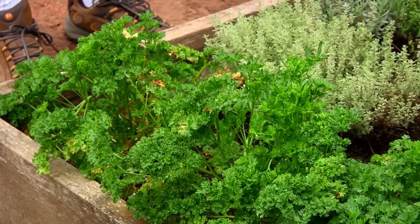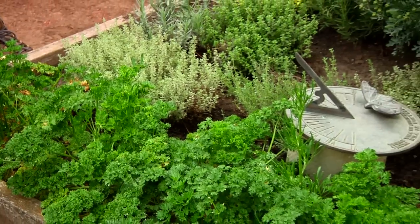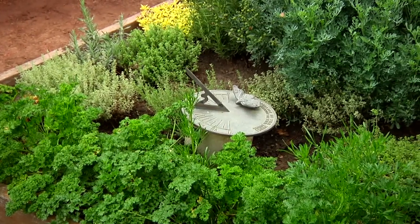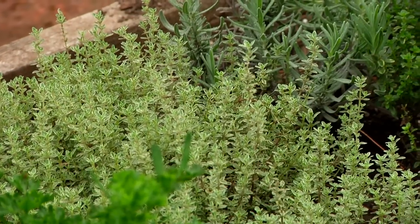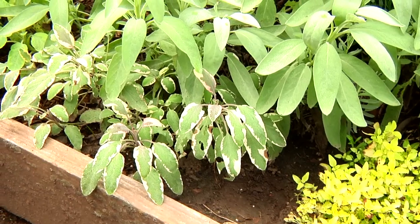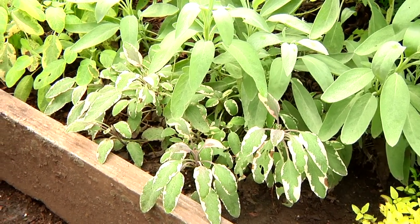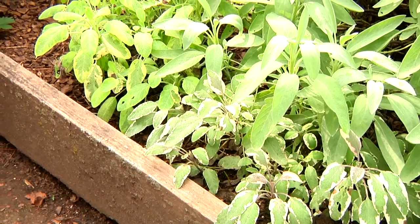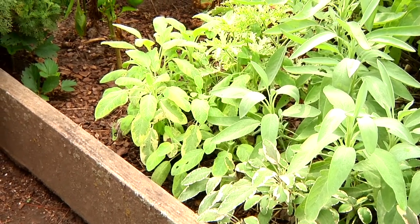Parsley border in front with extra parsley for the swallowtail butterflies, along with a thyme garden. This is a variegated lemon thyme, this is a green lemon thyme, and this is an English thyme. The plant next to the gray culinary sage is tricolor sage, with variegated leaves and purplish stems. And next to that is golden sage, with beautiful greenish, chartreuse variegation on the foliage.